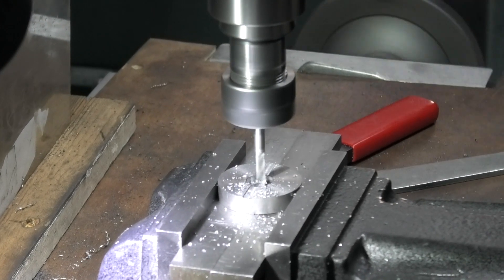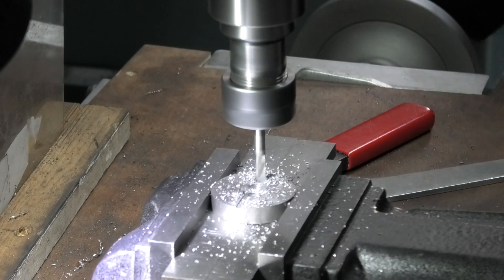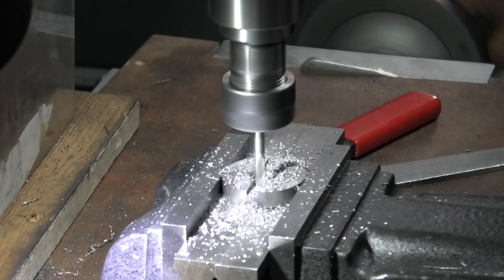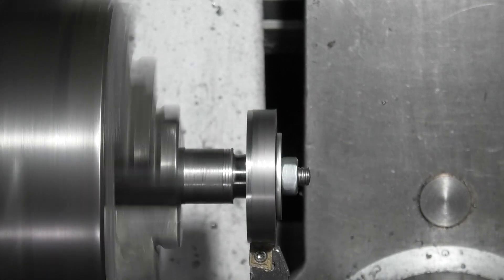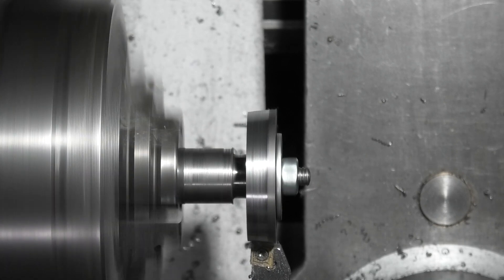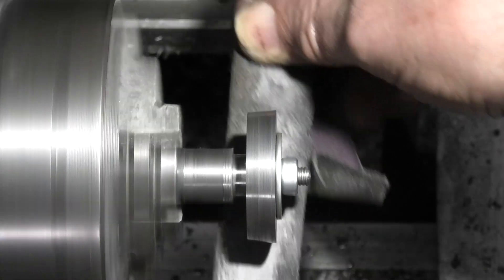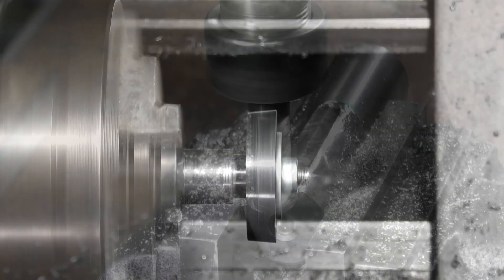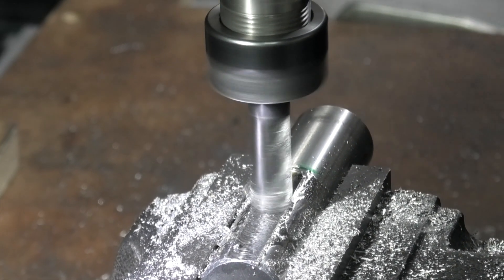We now machine a 5mm slot in the pivot plate, and holding it on a mandrel we turn the five degree taper. We now move to the Morse taper socket — before milling I ground a flat on the surface to break through the case hardening.